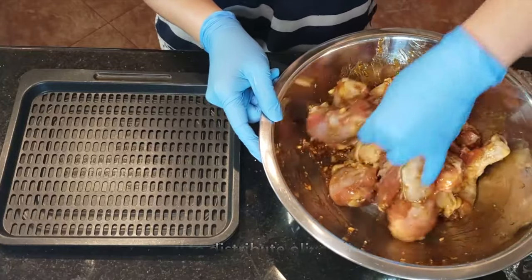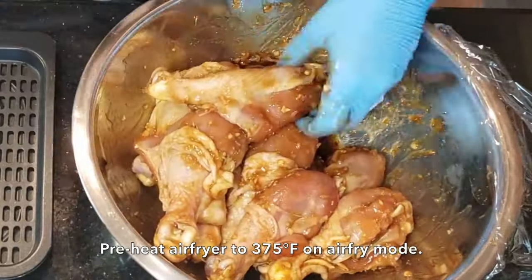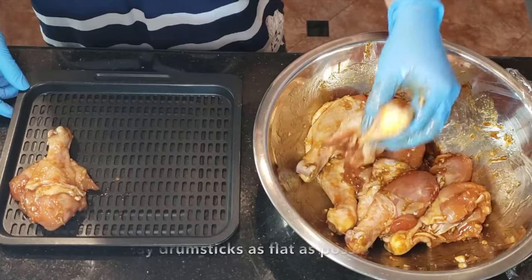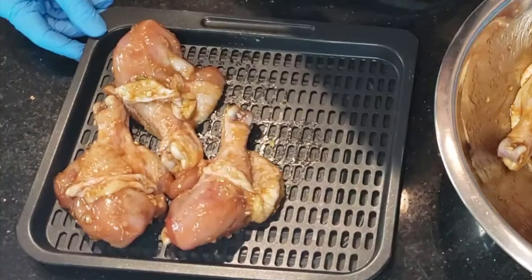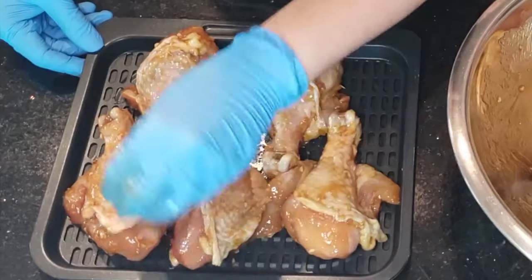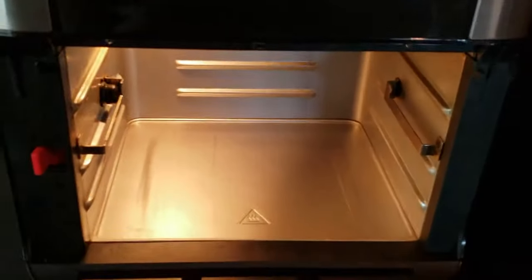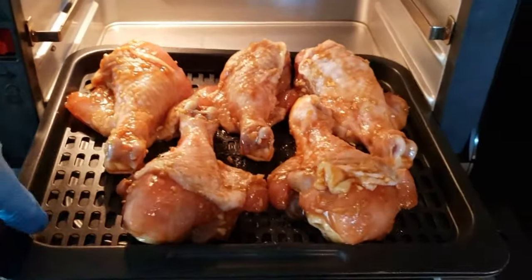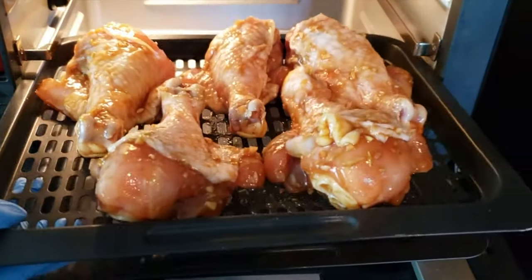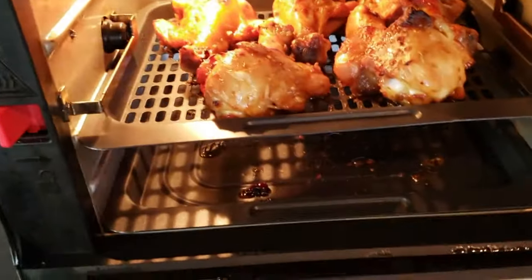Before air frying, add two tablespoons of olive oil and mix well to distribute it across the chicken drumsticks. The air fryer should be preheated to 375°F on air-fry mode and the timer set to 18 minutes. Lay the drumsticks down as flat as possible on your tray, and set the tray on the middle rack.